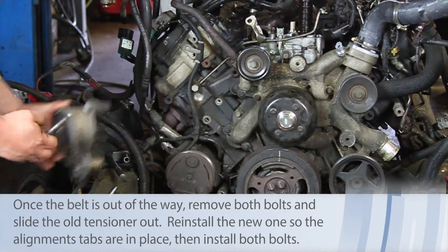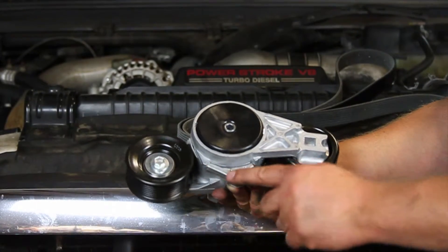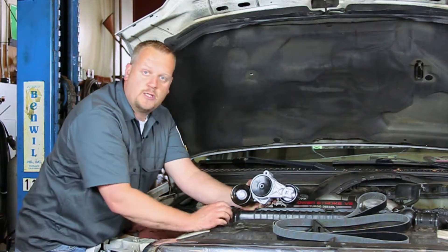Once you get these two bolts off, the assembly pops out. You install your new one, install the new serpentine belt on it, and then apply tension to it. This lock will automatically pop off and you're good to go.